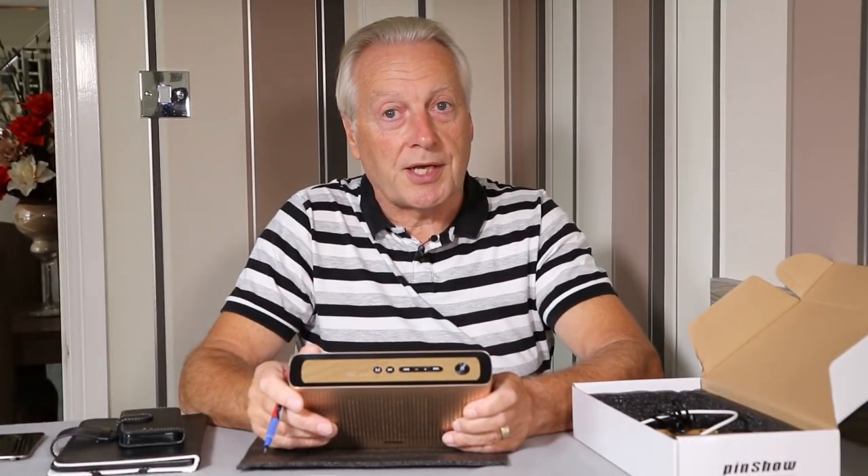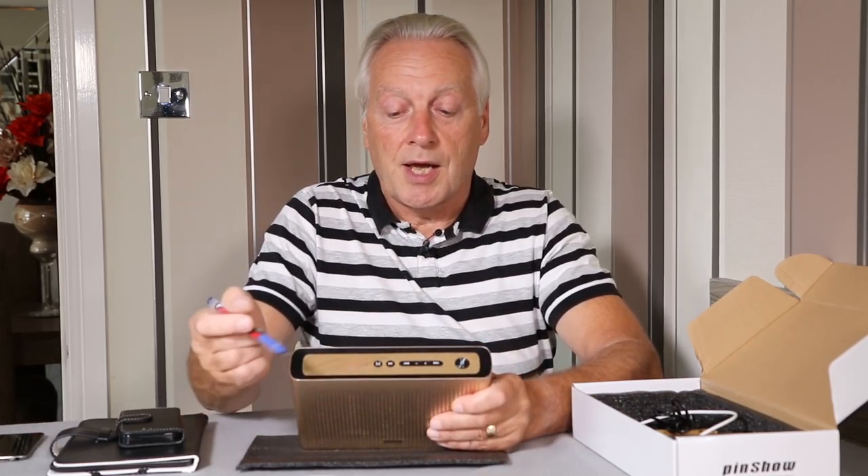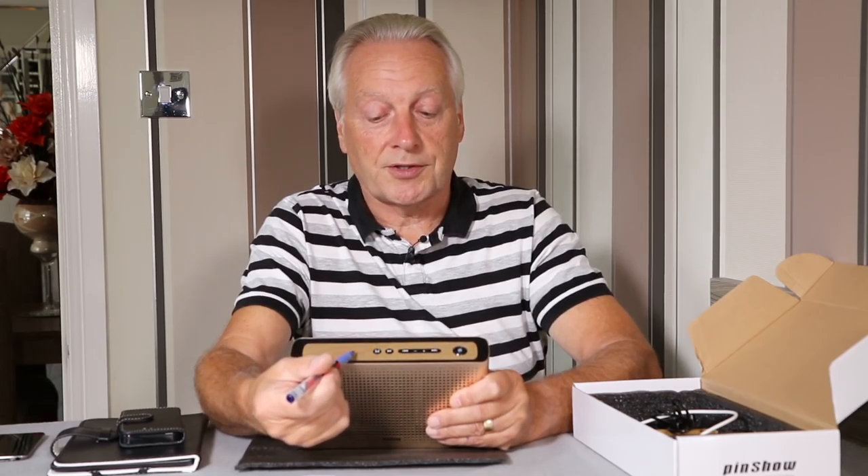Let's power it up so you can see those LEDs in operation. To power it on, press and hold the power button for about two seconds — you'll notice we now have three indicators showing that the device is fully charged.